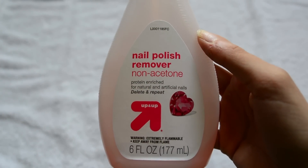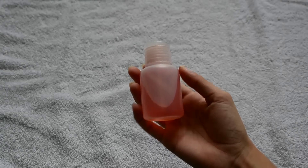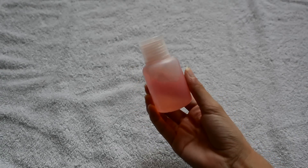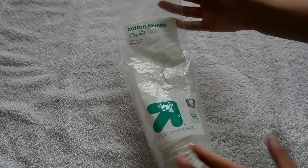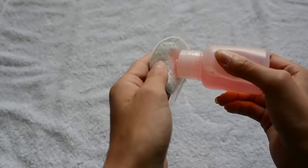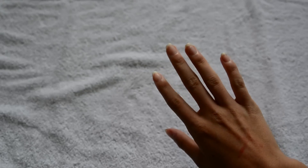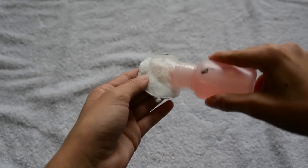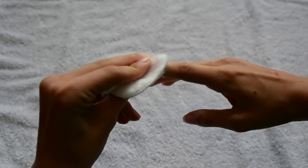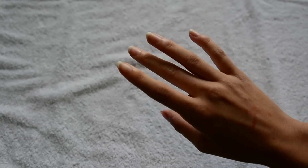This is the nail polish remover that I use and it is non-acetone because acetone is not good for your nails. I just pour that into this bottle because it's easier to use, and I like using these cotton rounds to remove my nail polish. If you want to remove your nail polish faster, just apply generous amounts to a cotton pad and hold on your nail for 20 seconds and then swipe off.